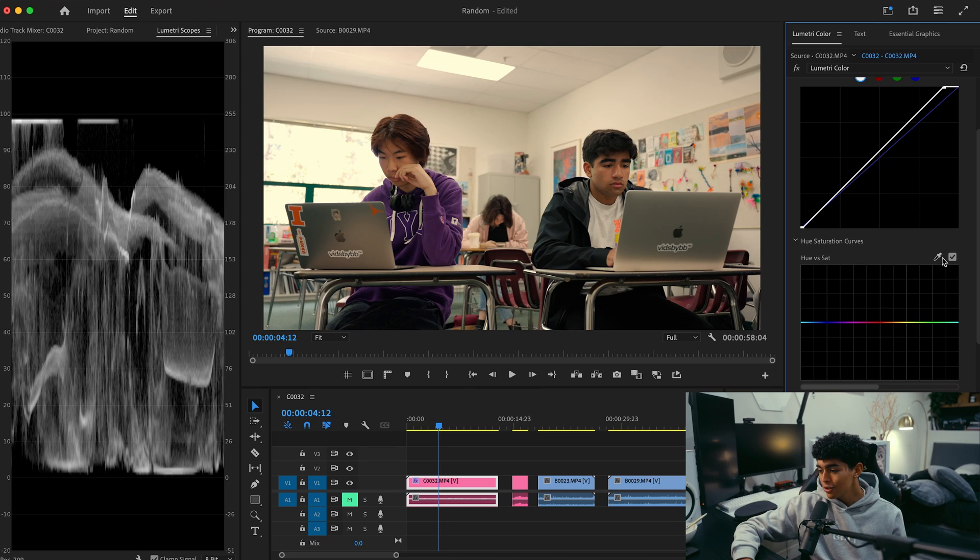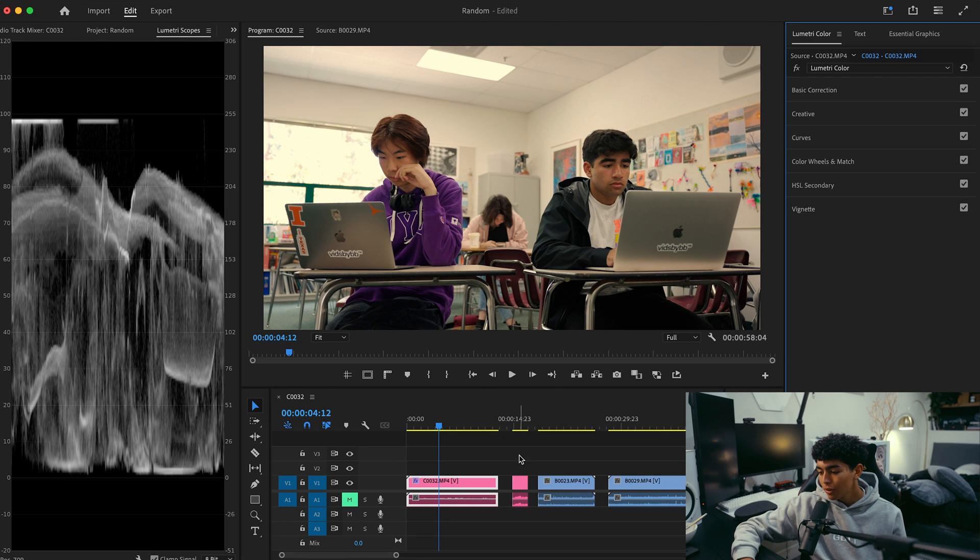Why not also go to Hue versus Saturation — select the eyedropper one more time and click the hoodie, just to demonstrate what else you can do in Lumetri. I can crank up the saturation so the hoodie is a lot more vibrant, or I can turn it all the way down and it's almost black and white. That's pretty much the bulk of my color grading process. For the rest of these clips it's going to be pretty much the exact same thing and I'll go through it a lot more quickly.